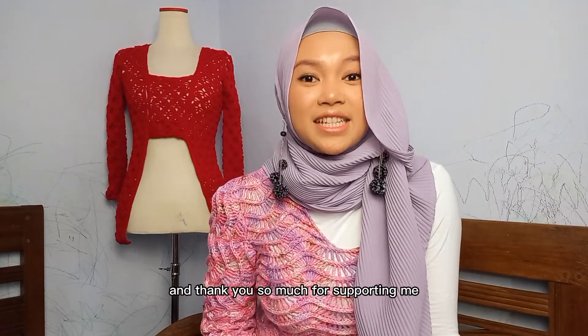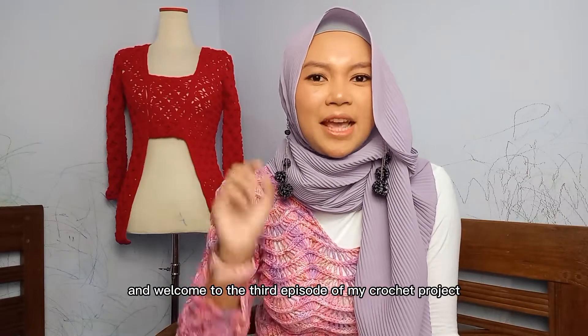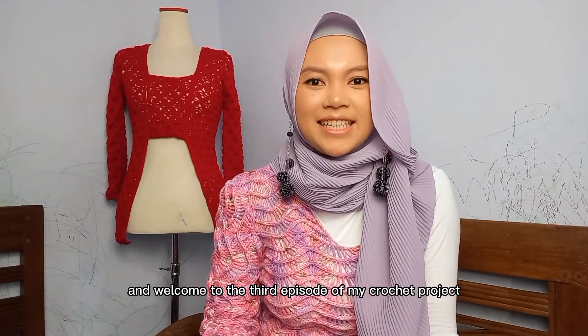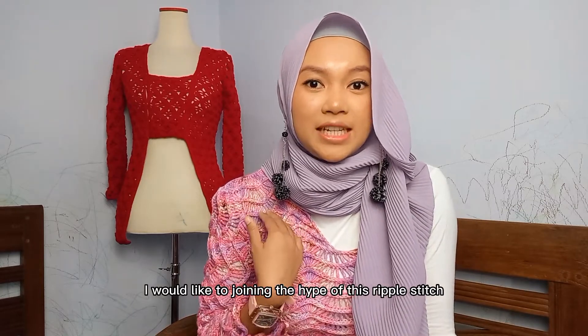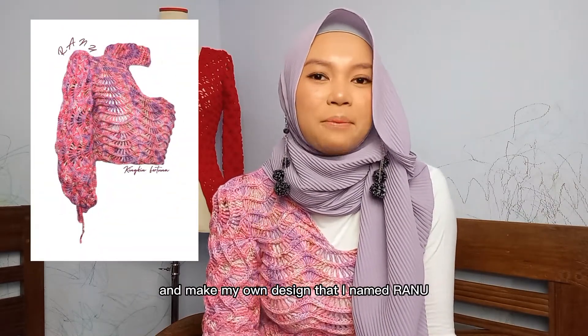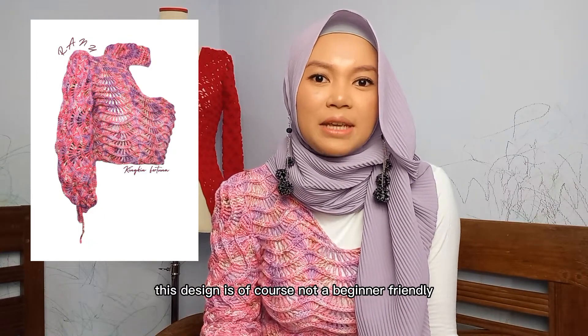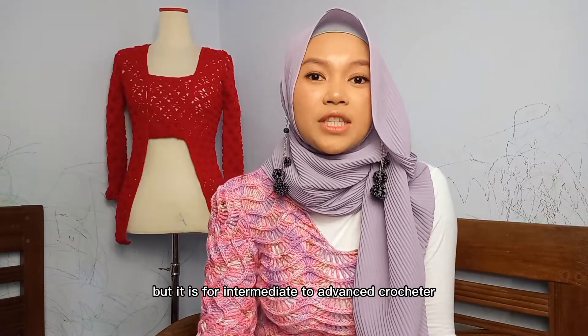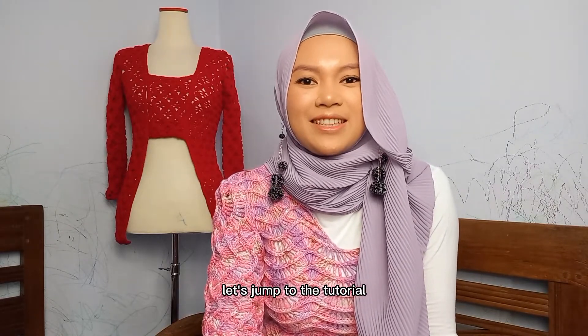Hello everyone, Gingins here and thank you so much for supporting me by clicking this video. Welcome to the third episode of Microshape Project. In this opportunity, I would like to join in the hype of this rippled stitch and make my own design that I named Ranul. This design is not beginner friendly but is for intermediate to advanced crocheters, and without any further ado, let's jump to the tutorials.